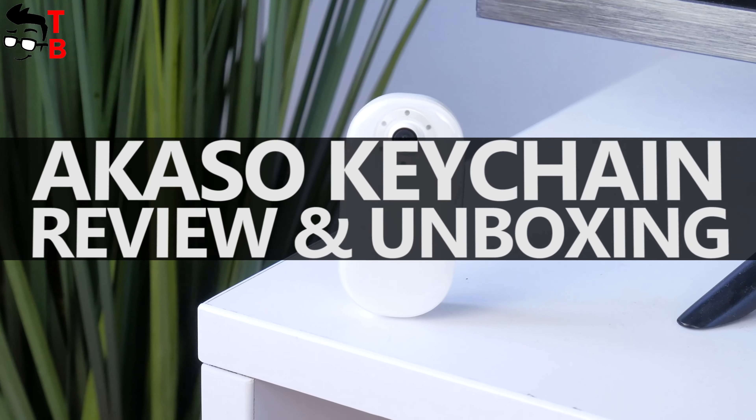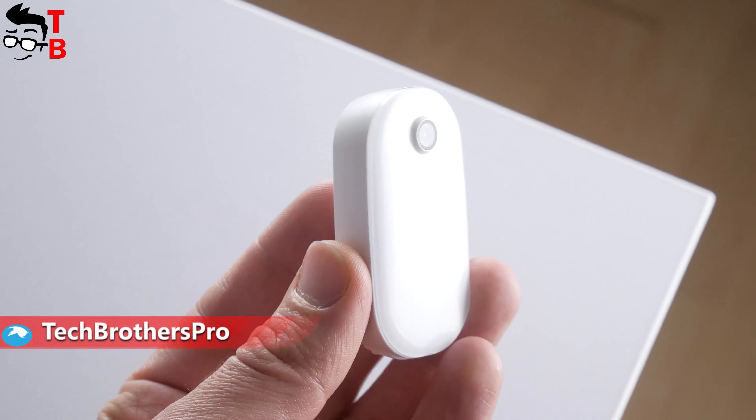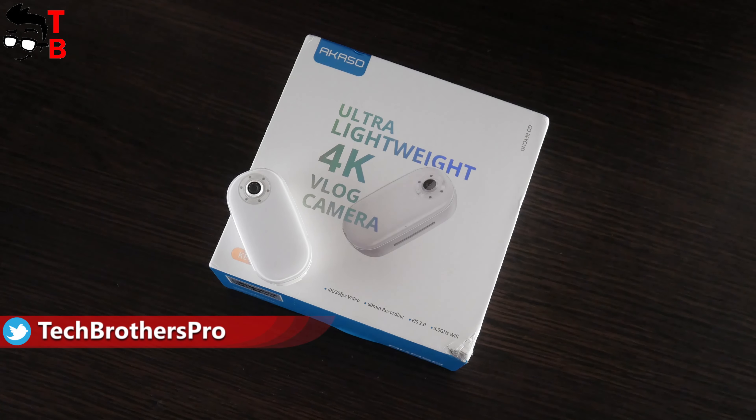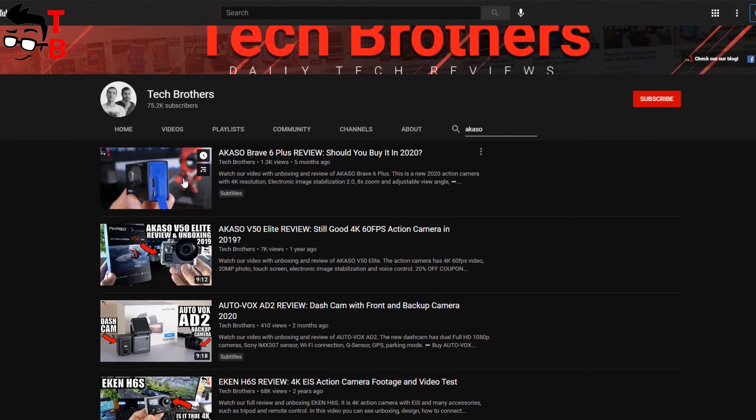Hey, what's up! In this video, we will talk about the smallest action camera that I have ever seen. Actually, this is a vlog camera. Its name is Akasa Keychain. By the way, we have already tested some action cameras from Akasa, and they were really good.